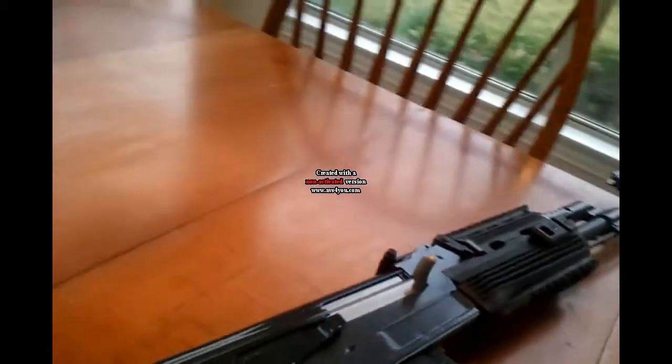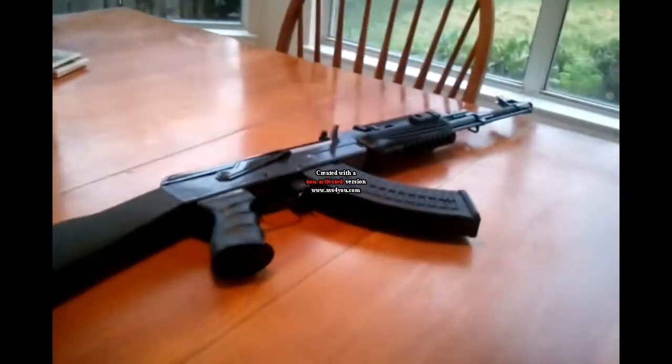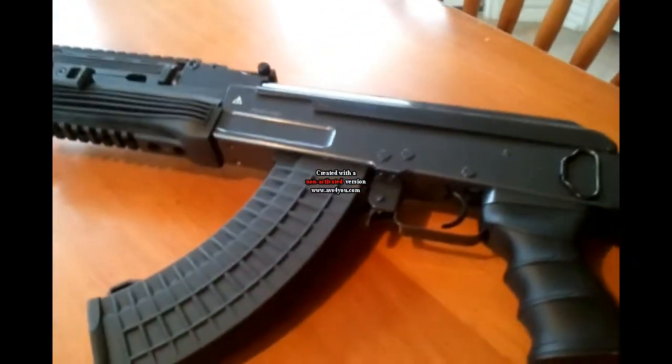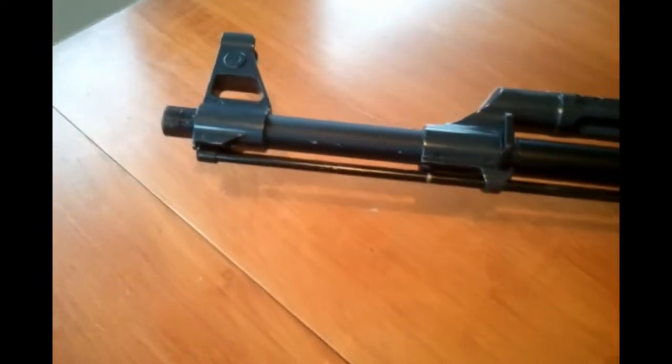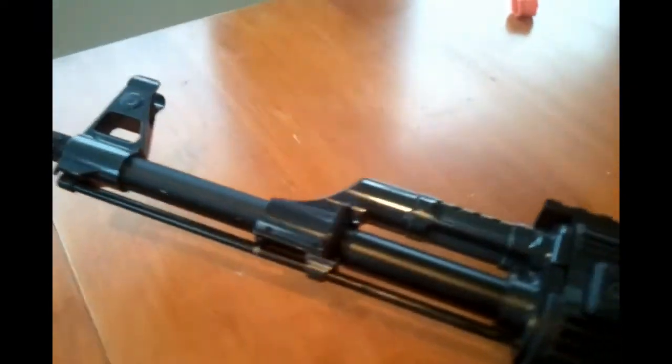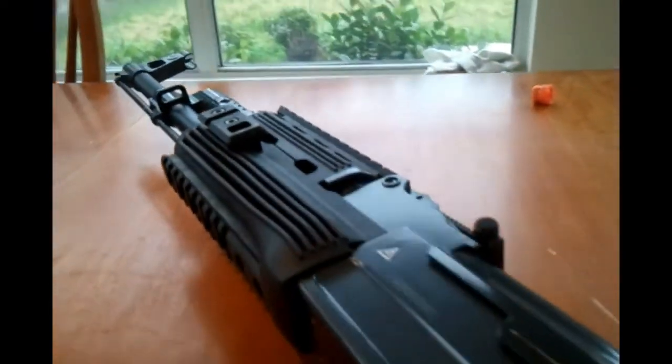Overall, the gun is okay in performance, but mostly suited for beginners or experienced players looking for a cheap project gun. I hope you liked the video, so please subscribe, like, and comment. Thanks for watching guys, I'll see you next time.